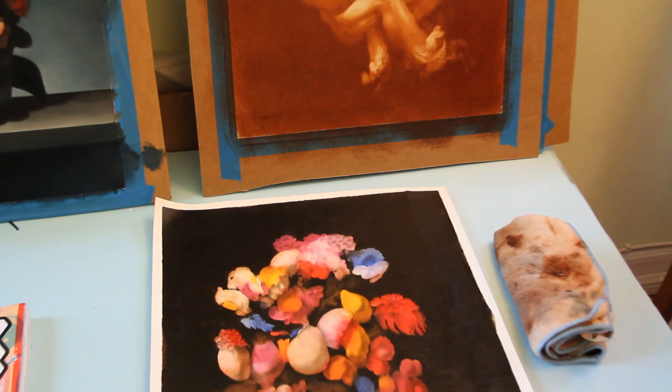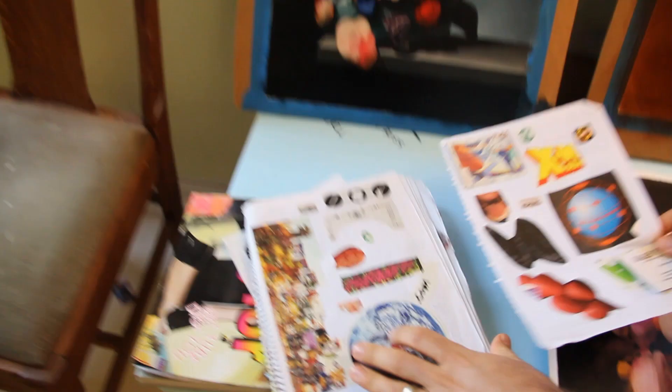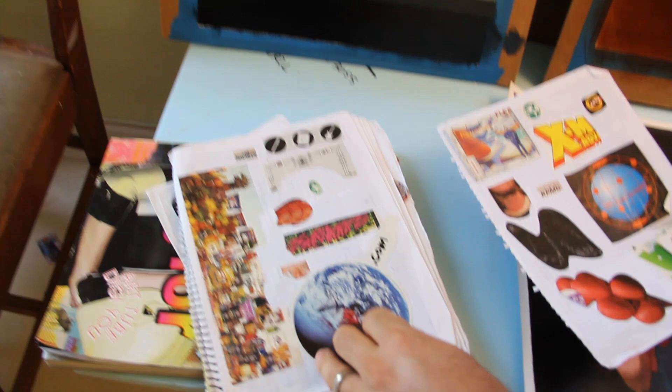It's just stuff that I think is interesting from magazines — just weird combinations of things.